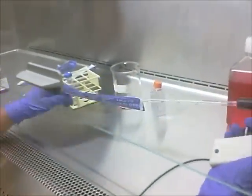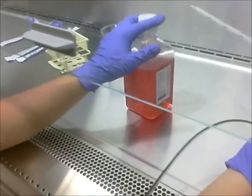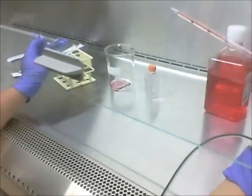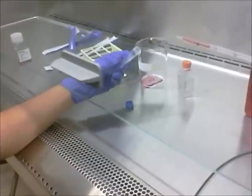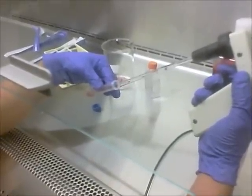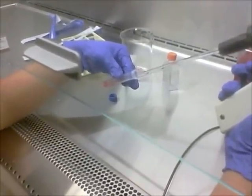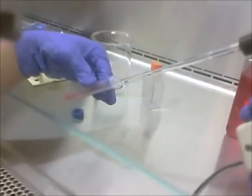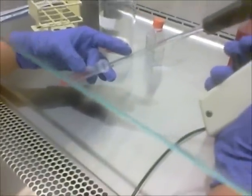Once more using a new pipette, being sure not to touch the tip to anything so we maintain sterile technique, we're going to use the designated media for mESC cells. We're going to add the media into our pellet — it's okay to put down the cap this time as we are already done with the centrifuge tube and will not be needing it further. We're going to very carefully add the media and resuspend our pellet, carefully pipetting up and down. Then we remove all the remaining contents of the centrifuge tube and transfer it into a flask.